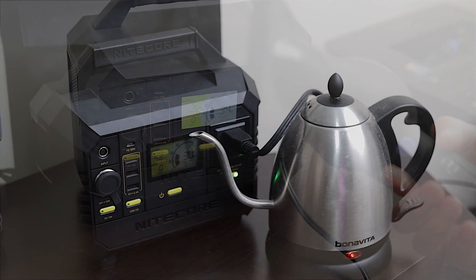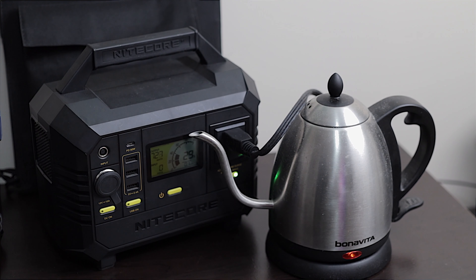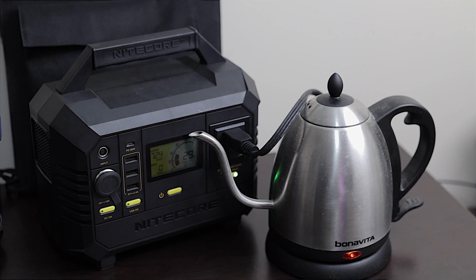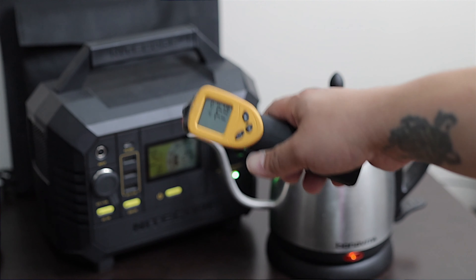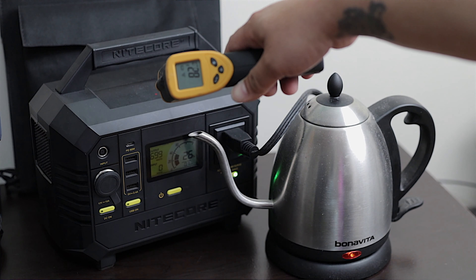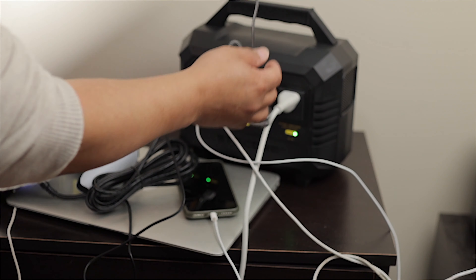For $849, you're getting a lot of capability in a very portable package — this combo easily fits in your trunk or backseat. Inside the NES 500 box you get the power station, an AC charger, a 12-volt DC car charger, and the owner's manual. For the FSP100, you get the foldable solar panel, eight hook-and-loop fasteners, and the owner's manual.